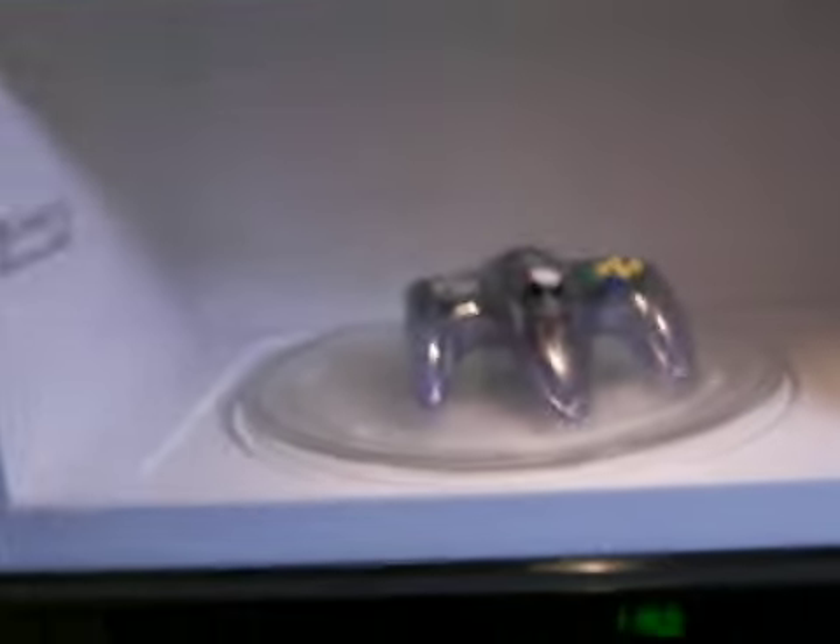We go to microwave and we make this controller look like a chocolate chip cookie. That's no good. Thank you — I think it is well done.